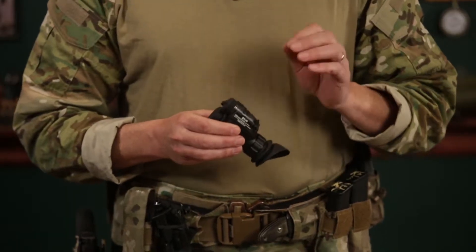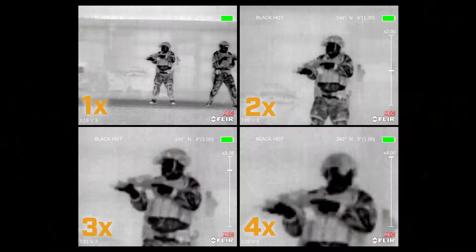That image clarity is possible because of FLIR's new Boson Core. To enhance the operator's ability to see better, the unit outputs a continuous 4x zoom.